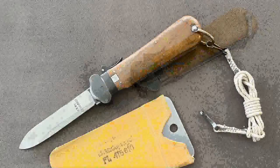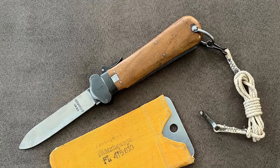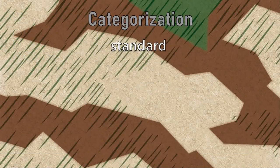You may have a highly rare knife in your collection without even knowing it. Before we begin, I would like to mention that this info and many more facts and details can be found in my book, available in German and hopefully soon in English, from Wieland Verlag. Let's have a look at the existing knives. To make it easier for you, I came up with a five-step categorization indicating the scarcity of each and every variant.